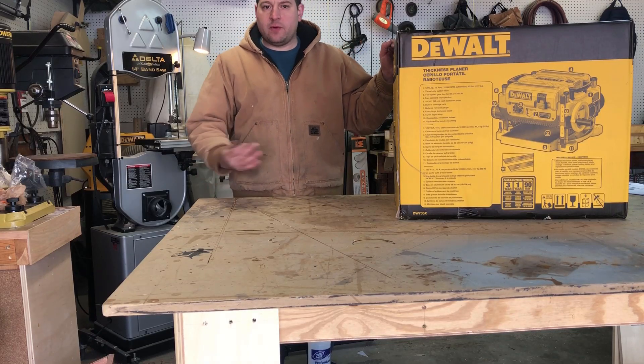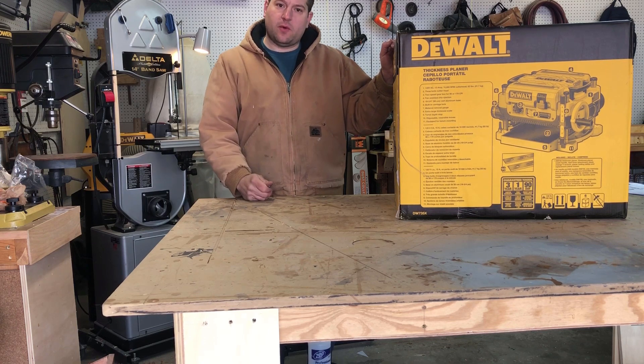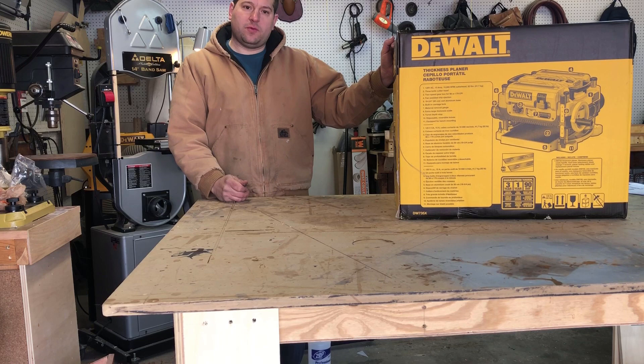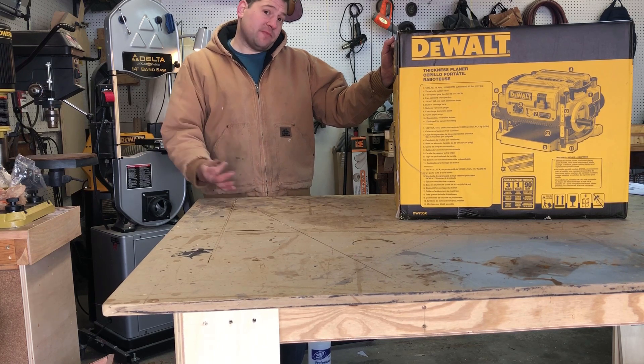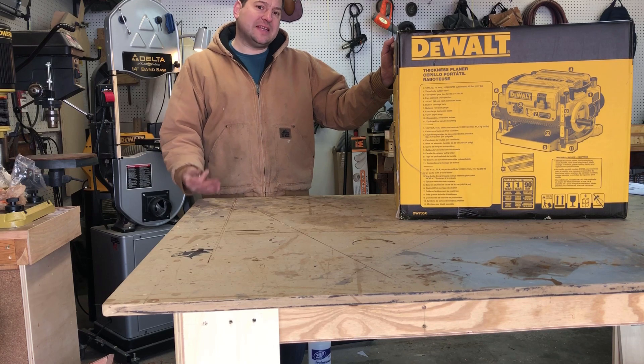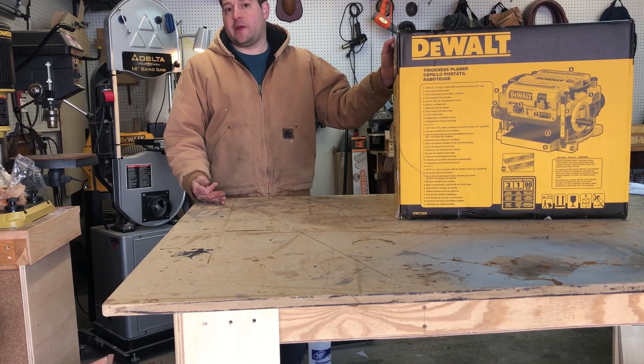How's it going guys? Today I went out to my local Rockler store and purchased myself a new DeWalt planer. The model number is the DW735X. I bought it on sale and a big perk to me — it wasn't discounted on the price, but it came with a free stand which is a $200 value.